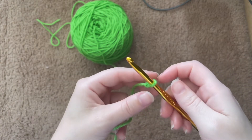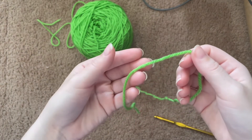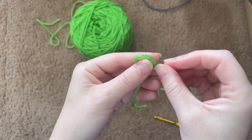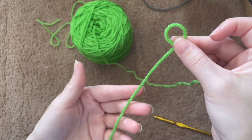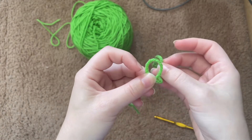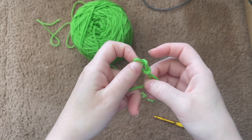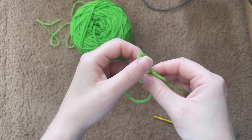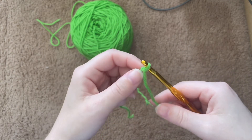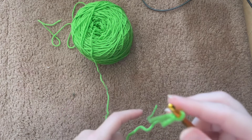One more time: take this section, place it above the tail, then put this side of the yarn inside the loop. Pull the tail a little bit just like that. You've made a loop — place it on your hook, and there you go, there's your slip knot.